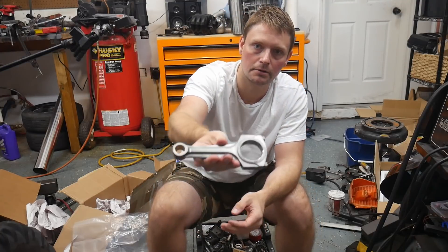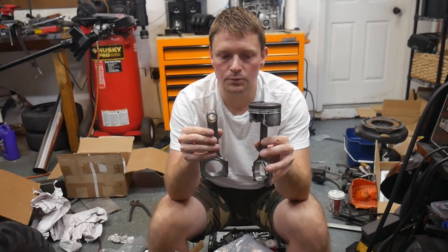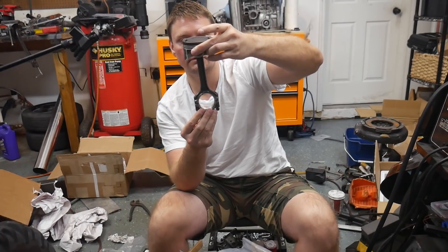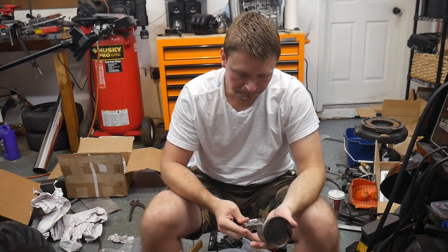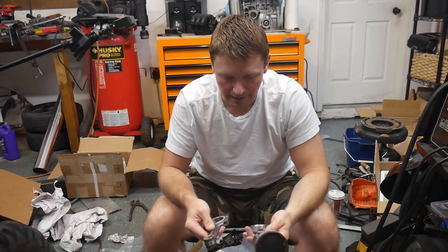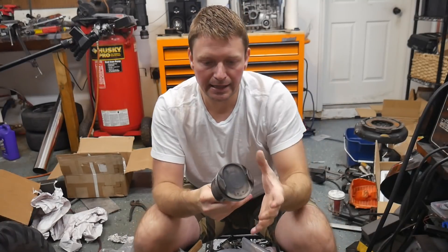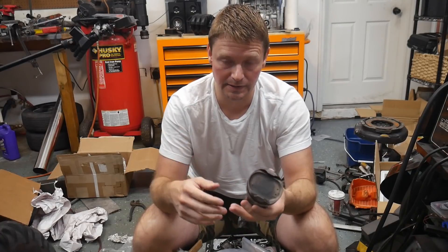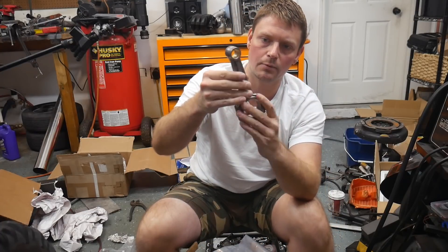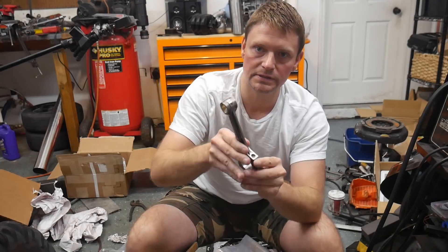In my opinion, Pauter is doing some of the best rods in the industry — proven high-horsepower rods. The length of these rods is the same as factory; if you shorten the rod you have a greater angle of attack which puts additional stress on the side skirts of the piston, so I kept them as long as possible. One of the things I really love about this design is the windage profile — when your rotating assembly is spinning it creates turbulence and windage inside the engine, stirring up oil and creating aeration. An H-beam rod has a much flatter surface area, whereas the Pauter design does not, which reduces that aeration effect.